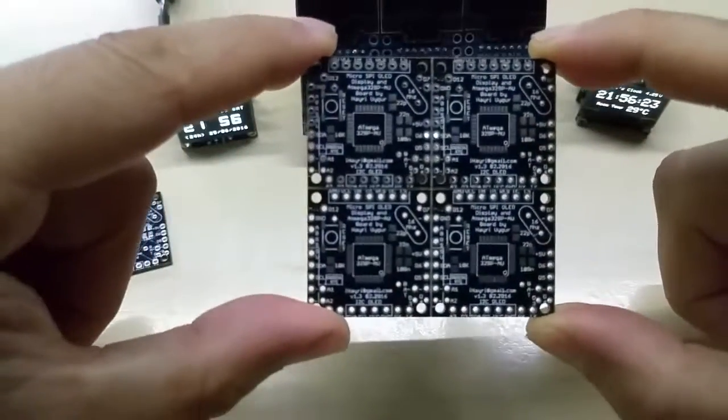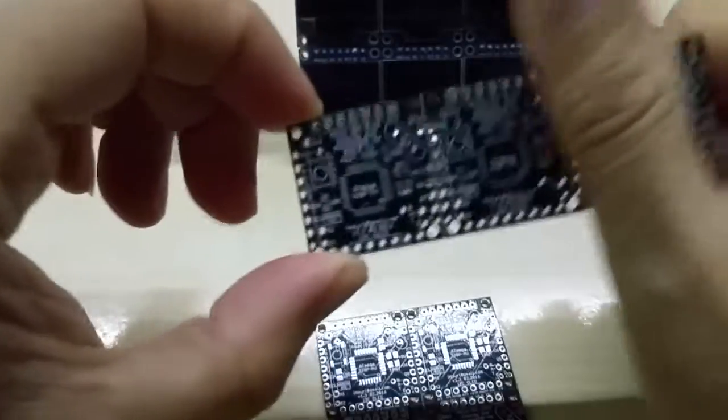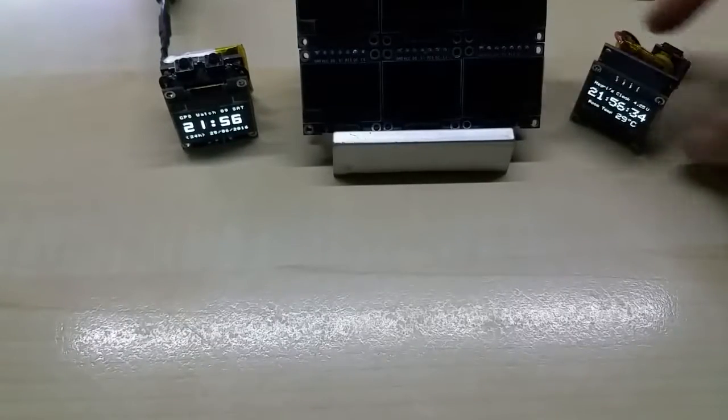I can use it as a four display, three, two, or one. Let me show you the different configurations.